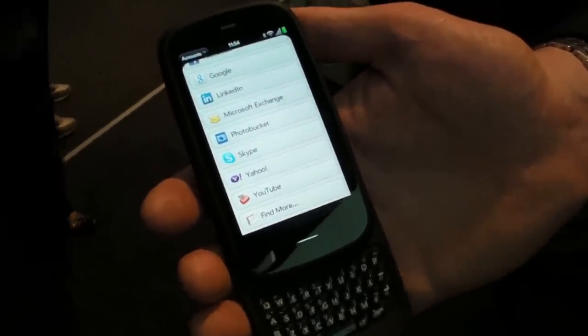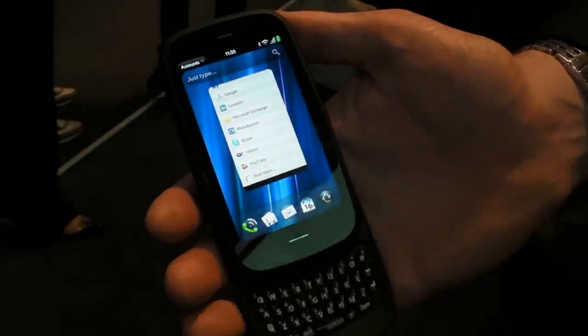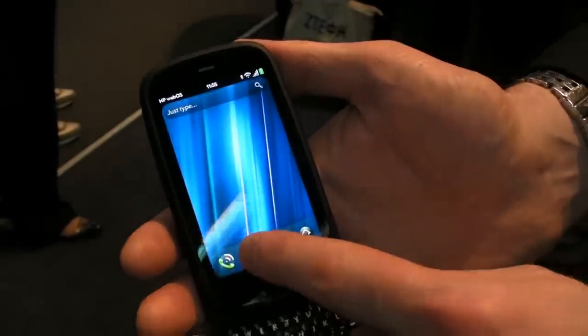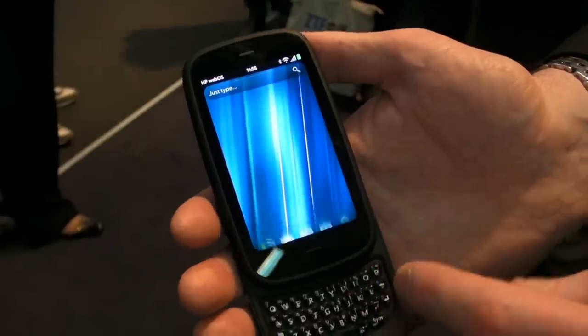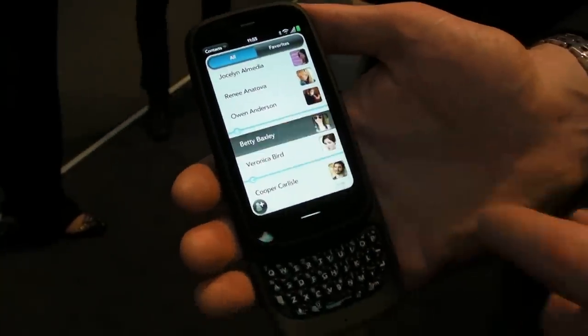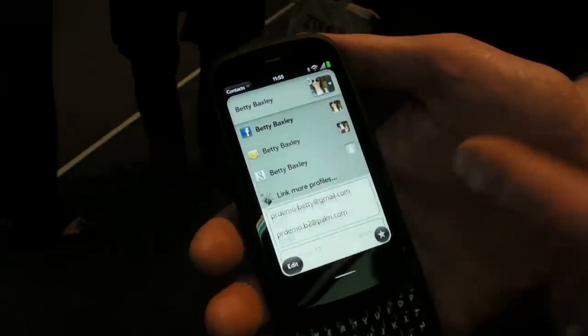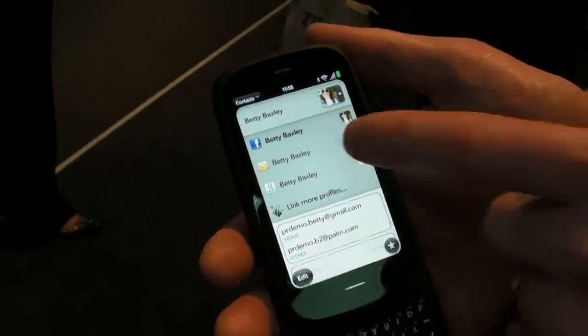There is theoretically no limit to the number of cloud connections I can have. All of these can synchronise automatically in the background, and as you can see, my single contacts list is actually built from data from all of those different Synergy partners. For example, for Betty I'm linking information from three different sources.